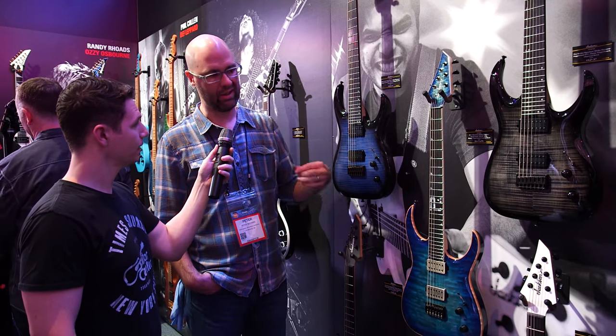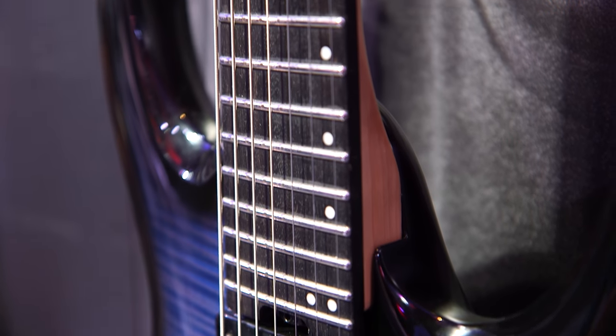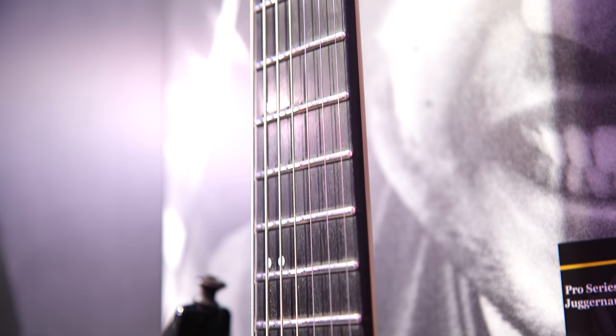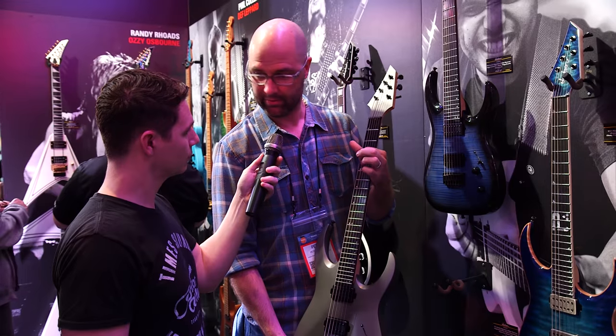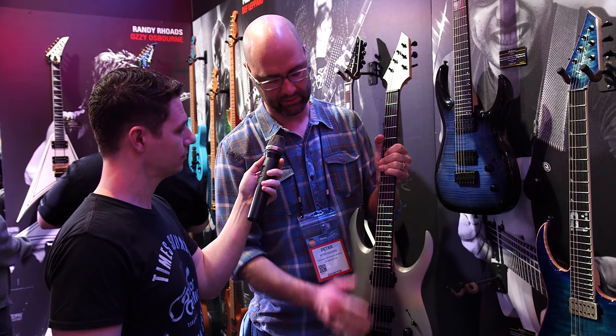These guitars share a lot of the same features with the USA model. Misha was really sold on the fact of not having binding on this one — so there's no binding on the neck and headstock, but that's more for a comfort level. And instead of doing piranhas, we decided to do offset dots on the fingerboards. We got ebony on this one as well, which is similar to the USA.